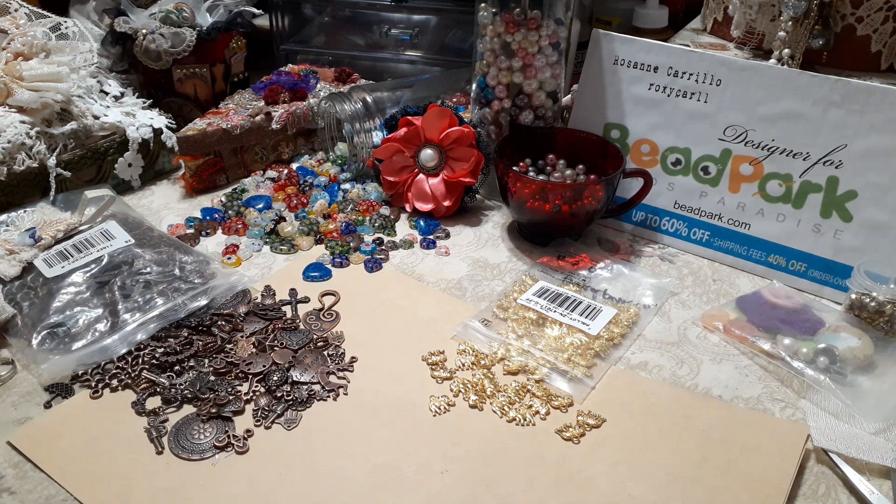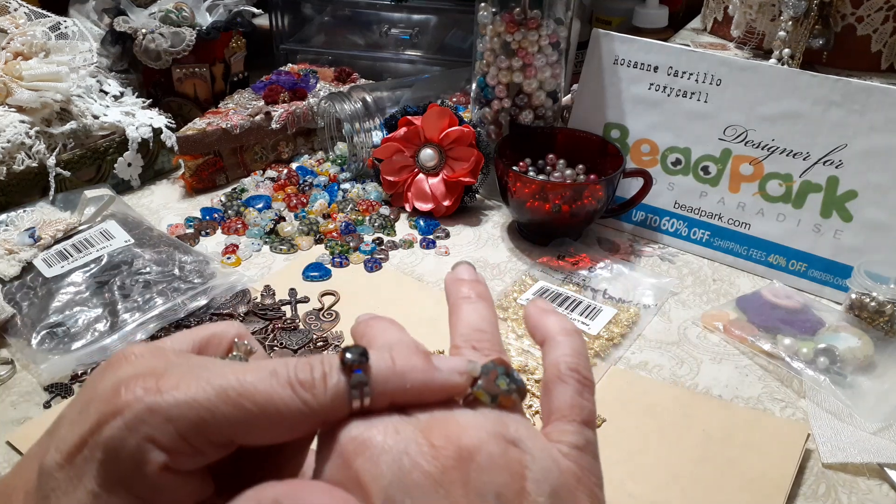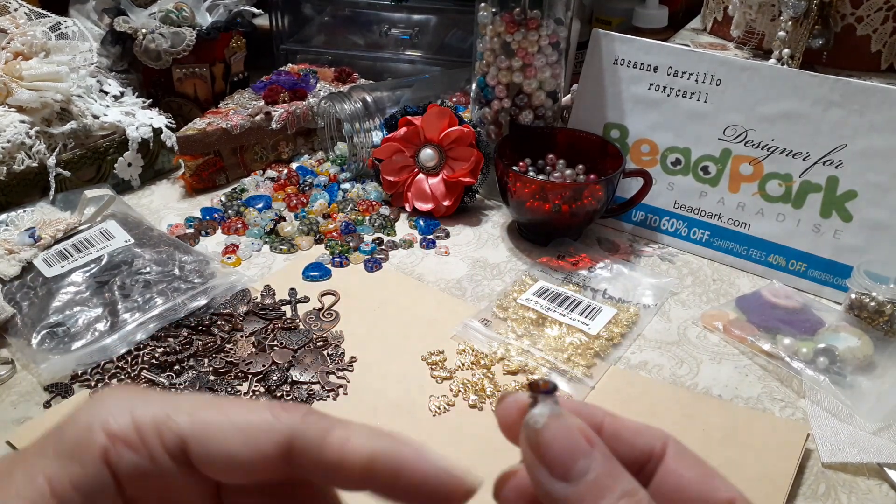Hi everyone, it's Roseanne. I'm here to share my design team project for beadpark.com. This time I made embellishments, and let me go ahead and start off by showing you — I created rings by just gluing on the beads with these little ring fittings.